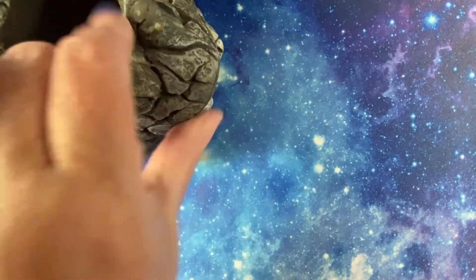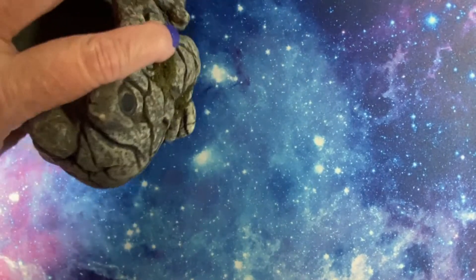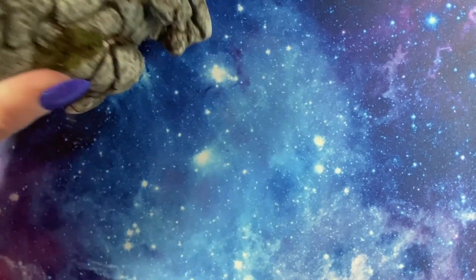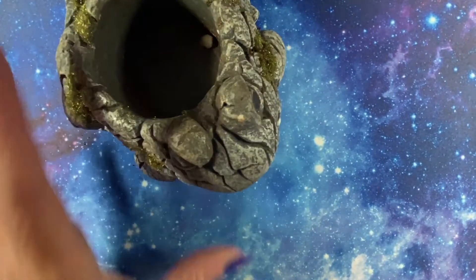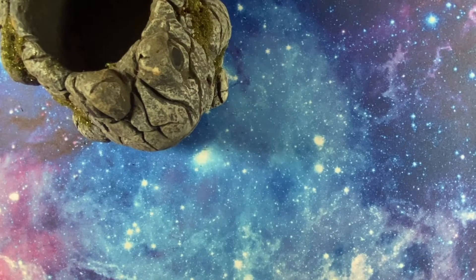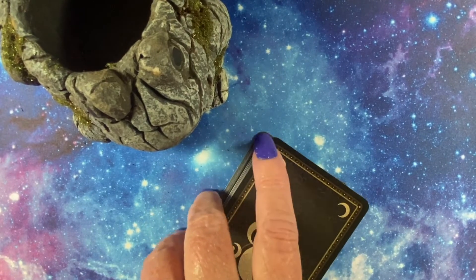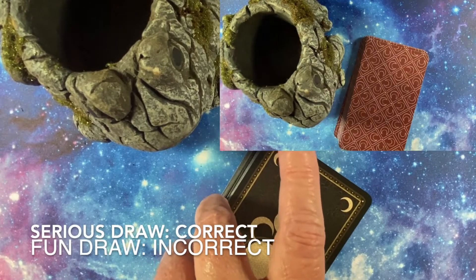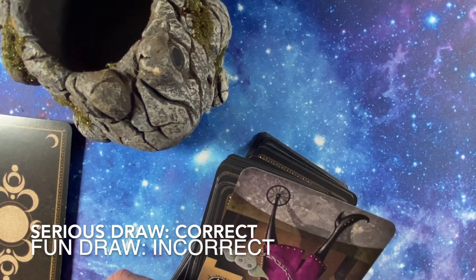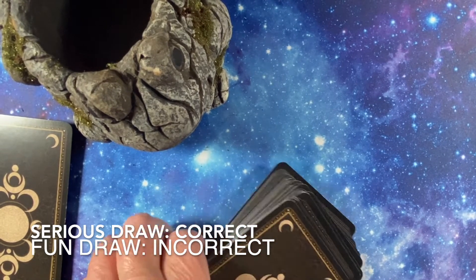This planter is in the shape of a frog. I actually had a succulent in there — that is a frog planter in the shape of a frog. Tell me, tarot, is the planter in the shape of a frog? No? What the heck — guess what, it IS in the shape of a frog!